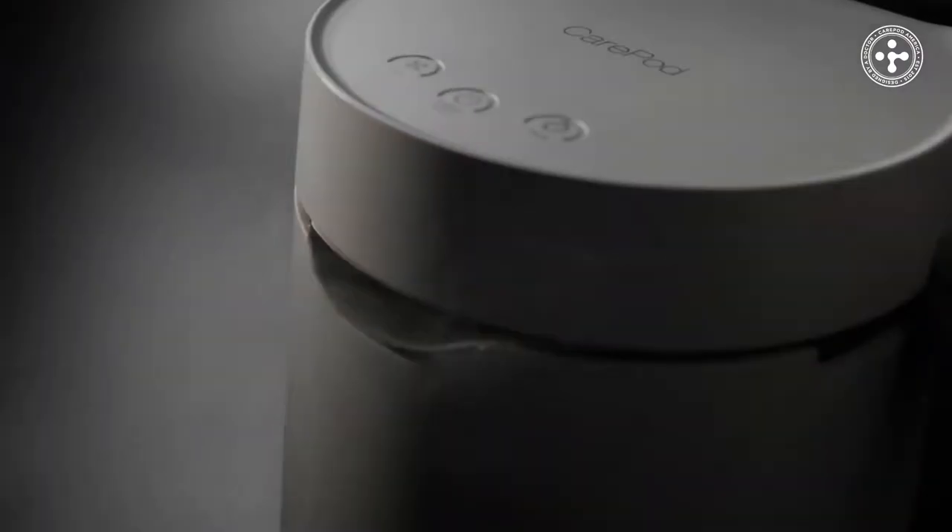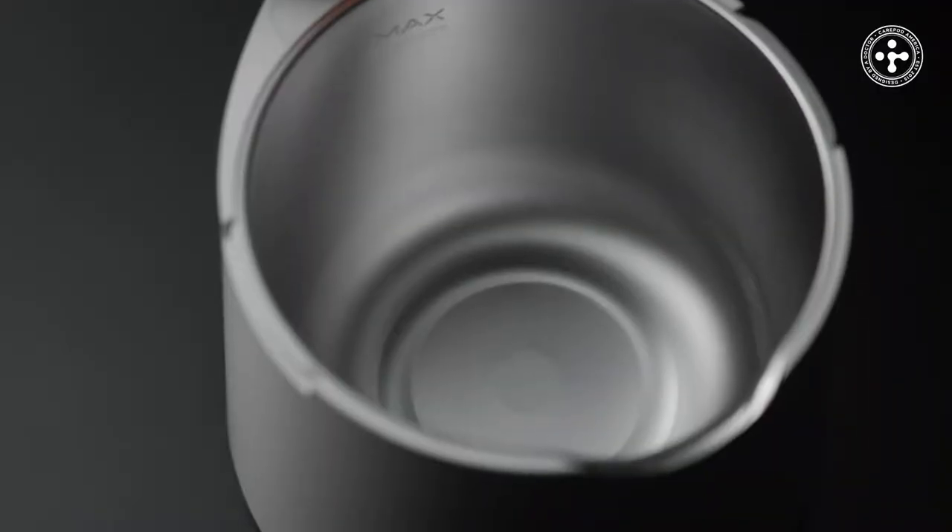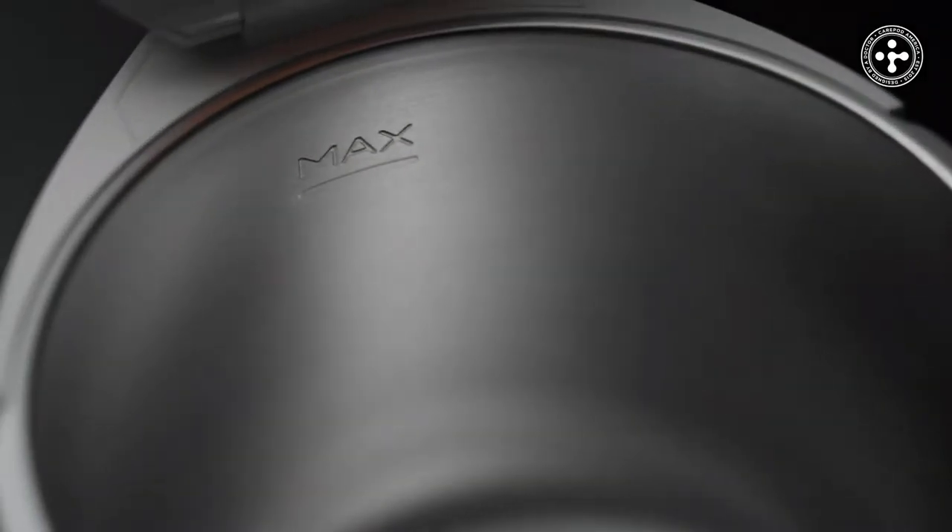Introducing CarePod, the world's first hygienic humidifier, featuring premium-grade stainless steel interior.